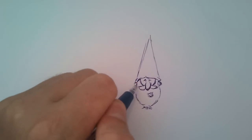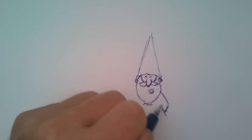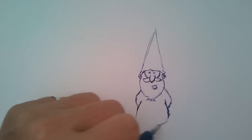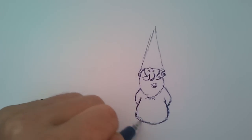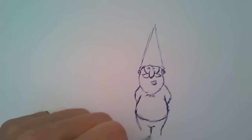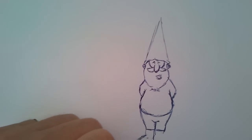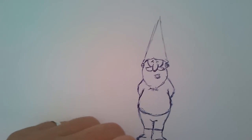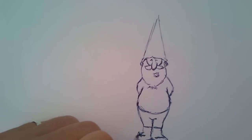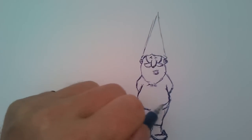Maybe you can add the ears if you want, but I'll just start with the face. You can make it a little pointy at the end. You can add the belt.